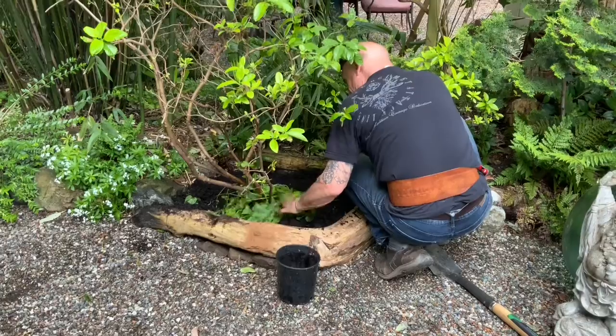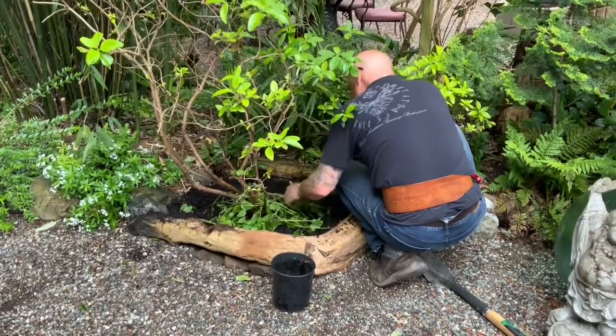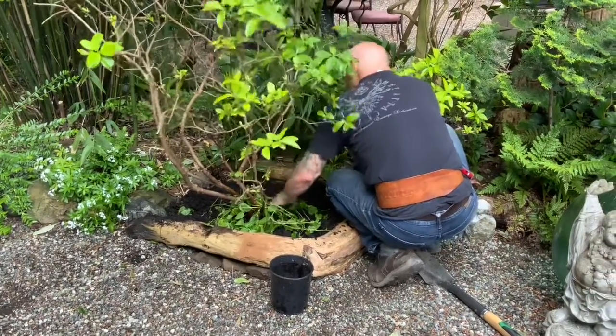We've got a Campanula here. It'll come back — just leave it and it'll blossom.